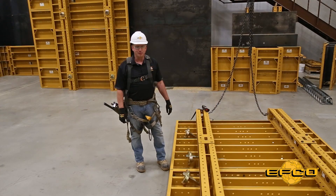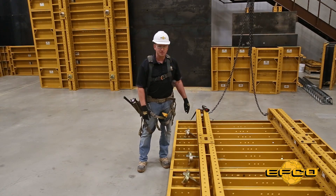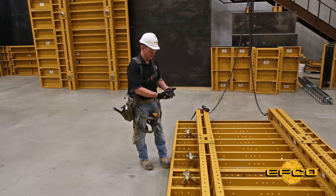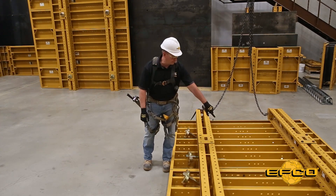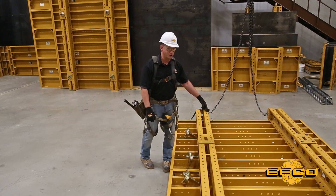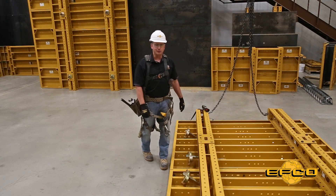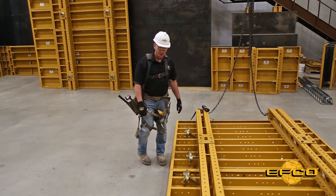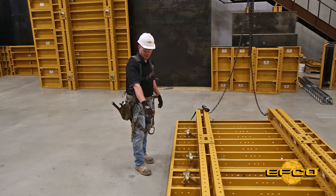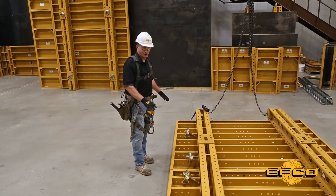We've got our EFCO light gang built up and ready to go. In the corners we've got our three-quarter by two-inch quick bolts and it's a closed moment connection that'll hold the gang nice and strong together. We've also got our quick pins in the middle, 30 inches apart, and what those will do is hold your face sheet together so they're right, nice, even and flush for a good clean line for your concrete finish. We've also got our quick clamps staged right where they need to go so you don't have to carry them up the form when you go to set the gang into place.